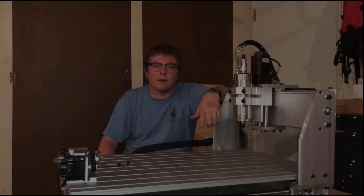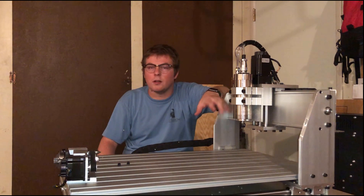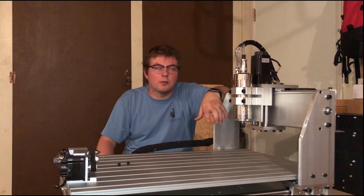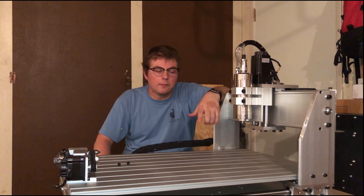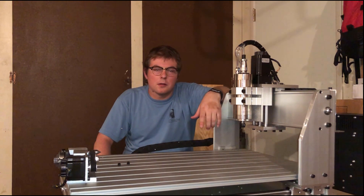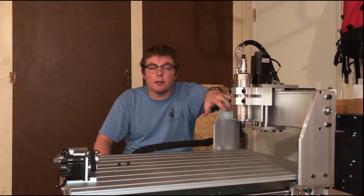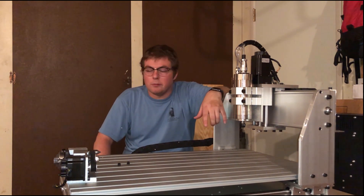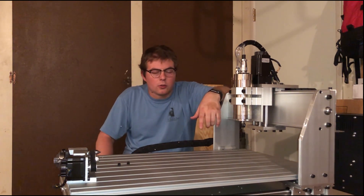Now that final assembly and prep are done, it's time for some final thoughts and a general review — pros and cons of a machine like this. The biggest pro is that you can get a fairly decent quality machine for extremely cheap. The numbered series — 3020, 3040, 6040, and so on — are generally very well-built machines that will last a long time if you take care of them. This whole kit was under a grand.